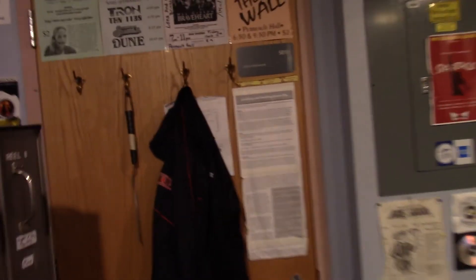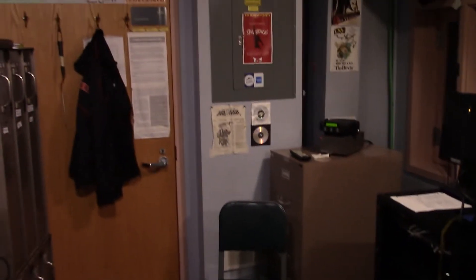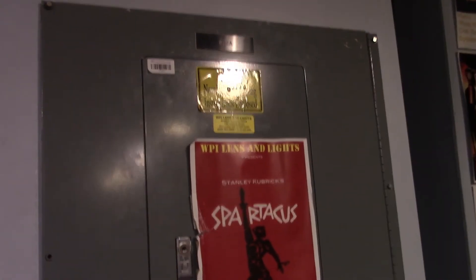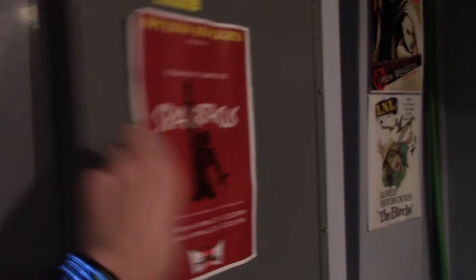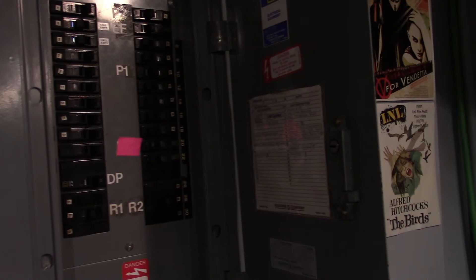Side note: this place right here looks like the door we came in, but it's actually a bathroom. Currently due to COVID we're not allowed to use it. We also have here the electrical panel for the booth, where we can control everything. Don't touch this unless the crew chief or head projectionist allows you to.